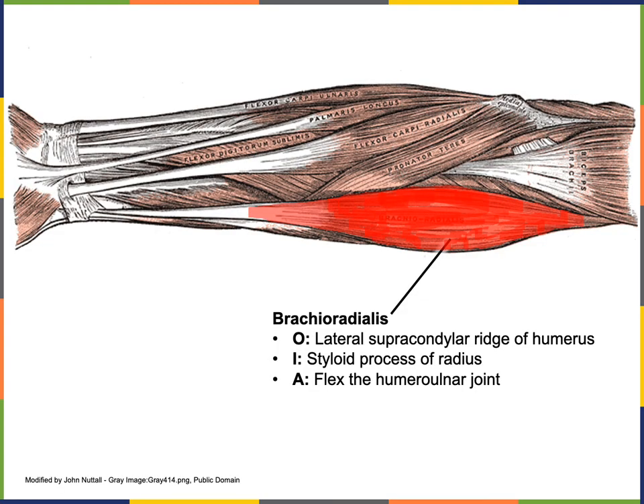The origin of brachioradialis is the lateral supracondylar ridge of the humerus. The insertion of brachioradialis is the styloid process of the radius at the distal end of the radius. And the action of brachioradialis is to flex the humeral ulnar joint.